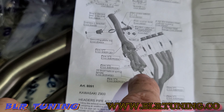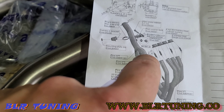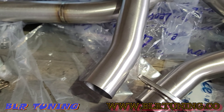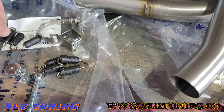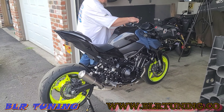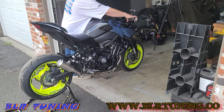Four springs at the collector here — two at each of the two collectors, and then two more at each connection point. So one, two, three, four, five, six — we have exactly enough. Alright, so we got the Leo Vince LV10 full headers — first fire up.